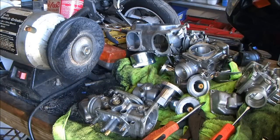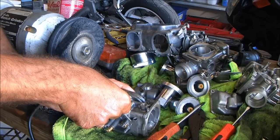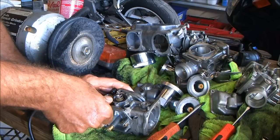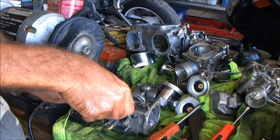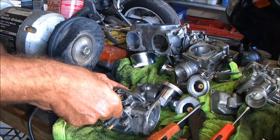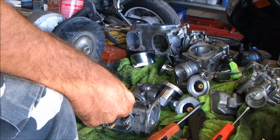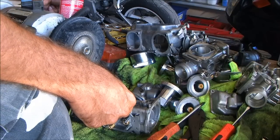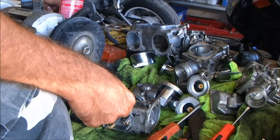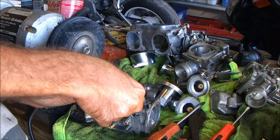Now I need an O-ring right here. As it happens I have a stockpile.